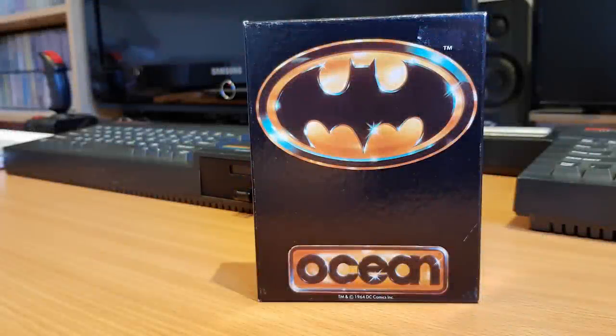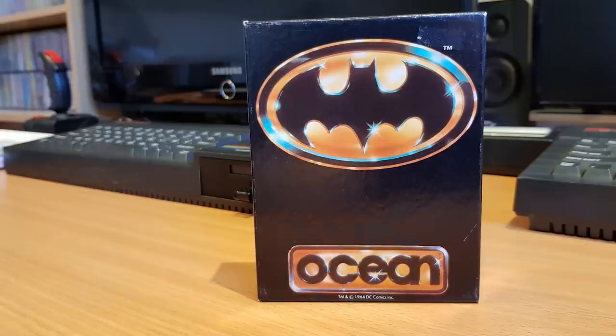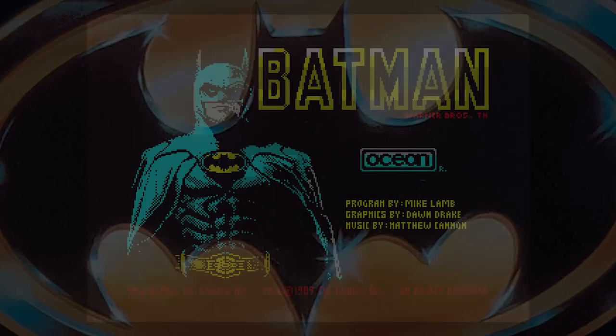This is Batman the Movie, released by Ocean Software in 1989. Ocean released several games themed around Batman, and this in my opinion is one of the better ones. It came with a huge instruction sheet explaining each level, controls, and the story. Released late in the Spectrum's life and on disc if you could afford it, the game shows what could be done with the machine given six years of experience.